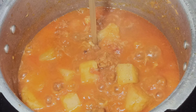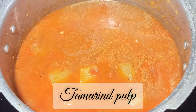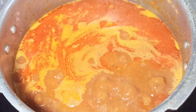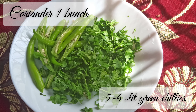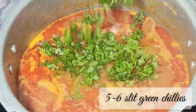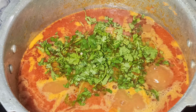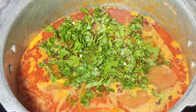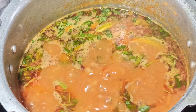Add tamarind pulp and bring this to a boil. Now add chopped coriander and green chillies. Lower the flame and close the lid.